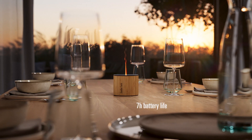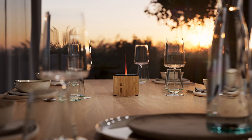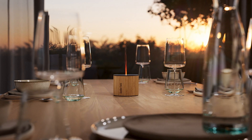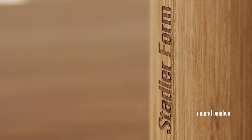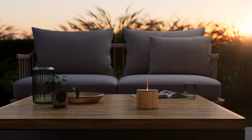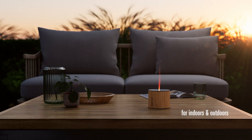Nora runs cordlessly for up to seven hours and with electricity for up to 18 hours, if the water has been filled to the maximum mark. Nora inspires with her high-quality materials. Her top is made of black aluminum and her housing is made of FSC-certified bamboo. Nora is splash-proof and can therefore be used both indoors and outdoors.